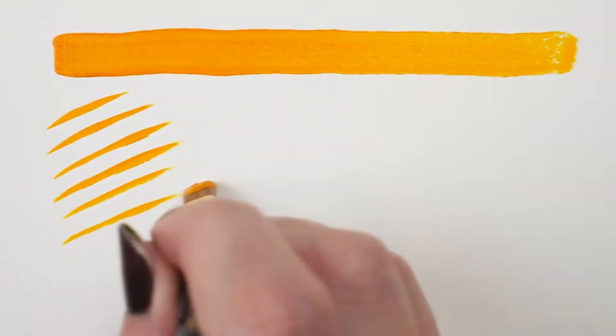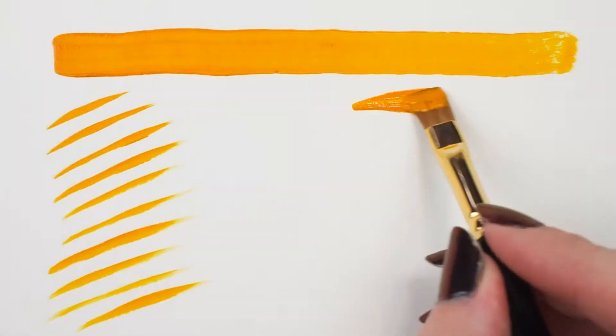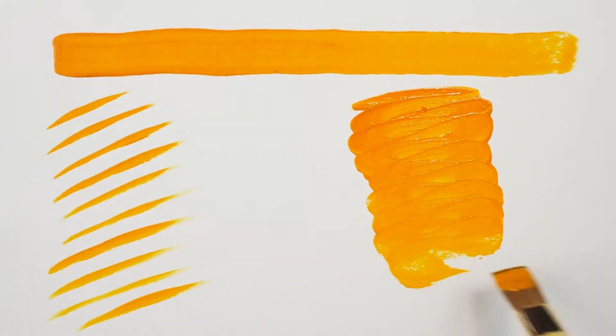The head is made of top-tier Kulinski-class pure red sable, giving us a tool that is soft, absorbent, springy, and responsive.